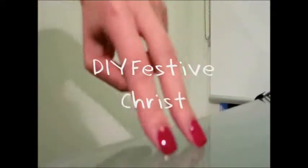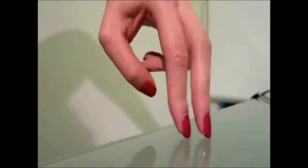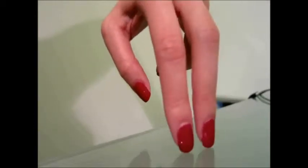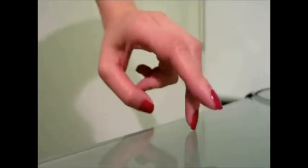Ho ho ho! Hi guys, this is Evans from A Little Too Free. First of all, I'm sorry for my really lame attempt at being Santa. But I guess there's no harm in trying, right? In today's video, I'm just going to show you how to jazz up your plain red nails to something really festive and appropriate for Christmas.